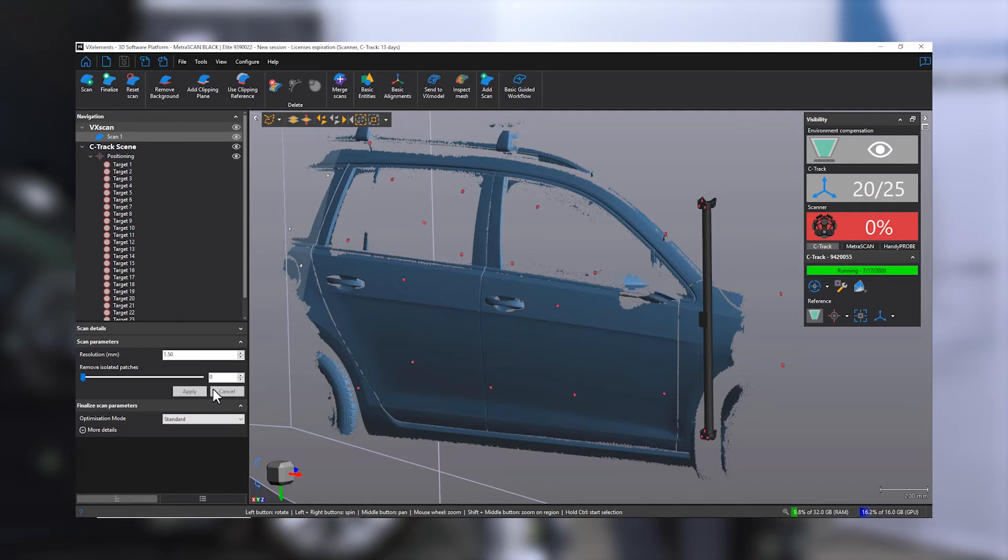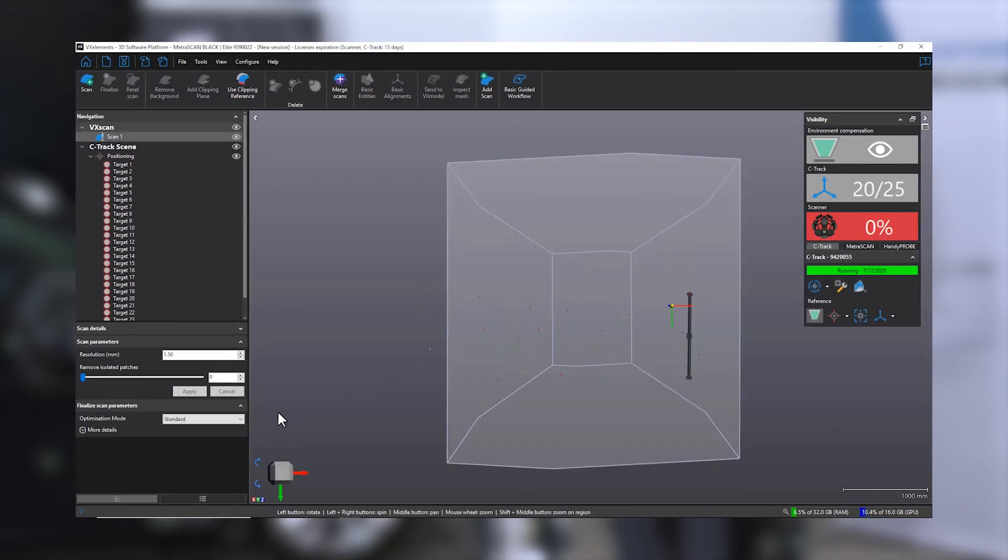Now I'll reset the scan and we'll do a high resolution scan on the bike. I will set the resolution to 0.2 millimeter or 8 thou, but the accuracy of the MetraScan can go down to 0.1 millimeter or 4 thousandths of an inch. What this really means is that you will get a point every 0.1 millimeter to generate that surface — that's a lot of resolution.